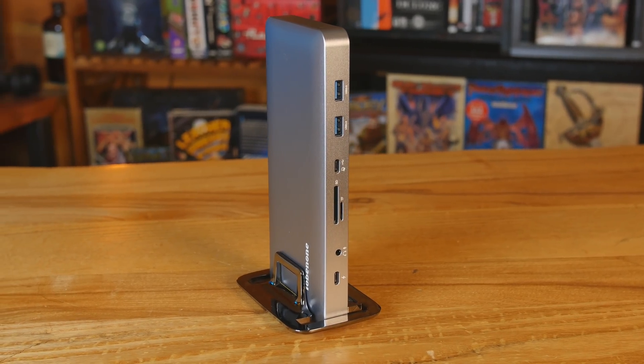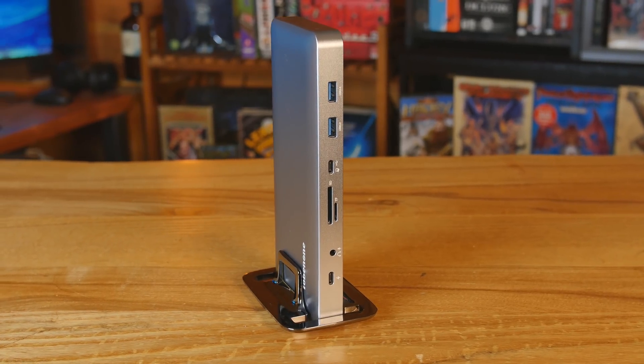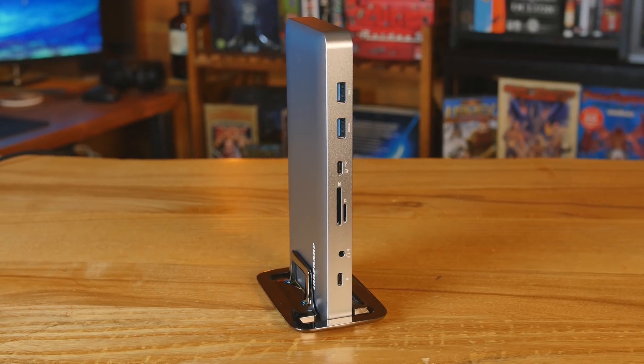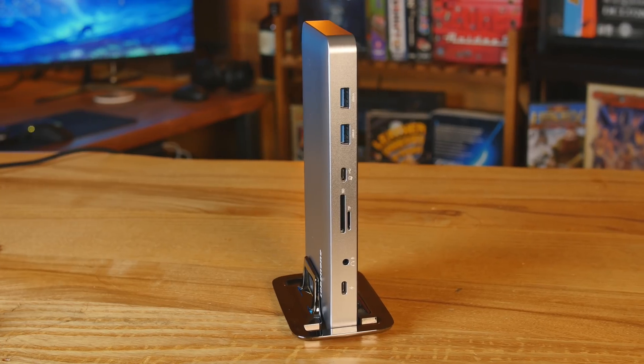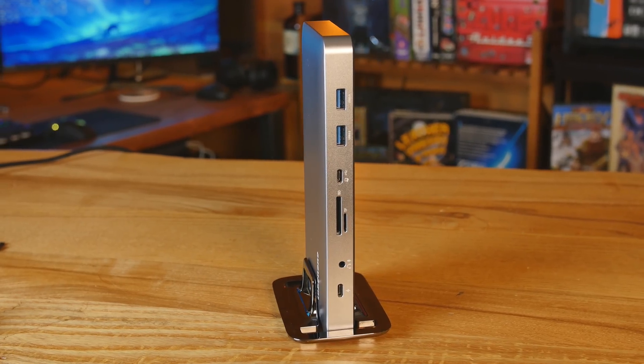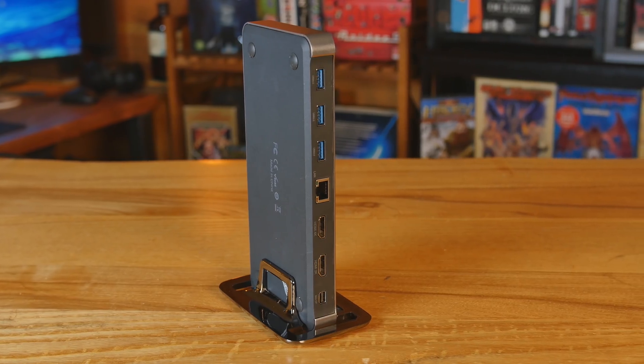2B No.1 makes some products that are probably better for your laptop with a small USB-C dongle, but this one can work for both laptop and desktop because of its footprint. It's got a bit of weight, nice rubber feet on the bottom, and they also include a stand that you can place your 2B No.1 USB-C dock in.